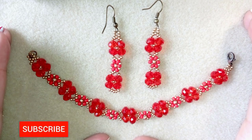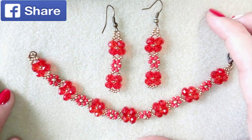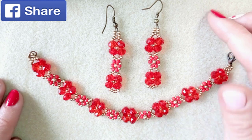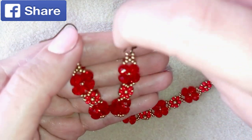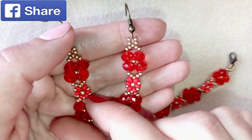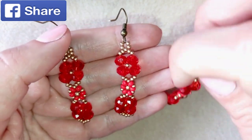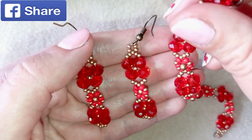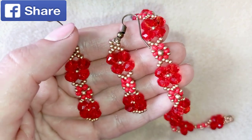Subscribe with the bell if you want to see a future v-shaped necklace with this pattern. You could also like, share, and comment — you don't know how much you help me with just this action. If you make beautiful jewelries following my tutorials please share them on my Facebook page posted below. In the description you'll find a full materials list, links to buy supplies, my store, and PayPal donations to develop this channel.